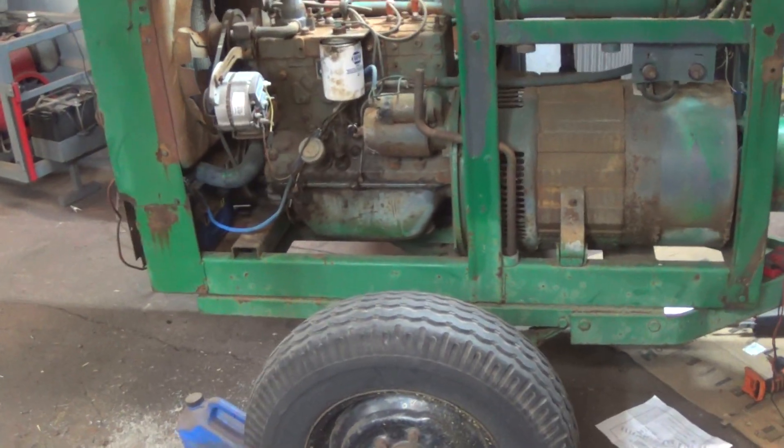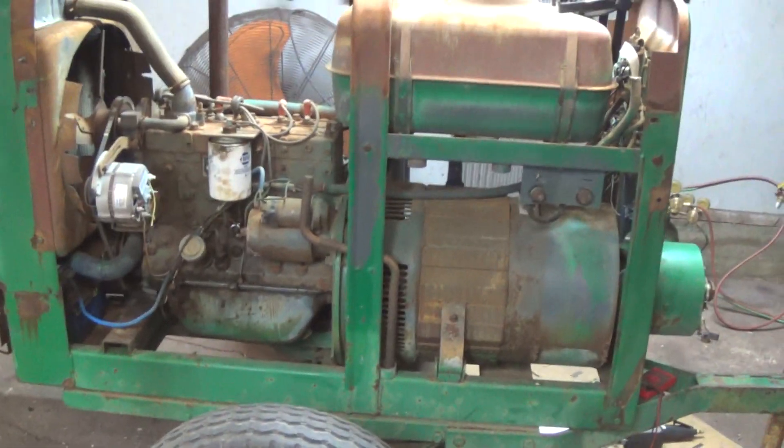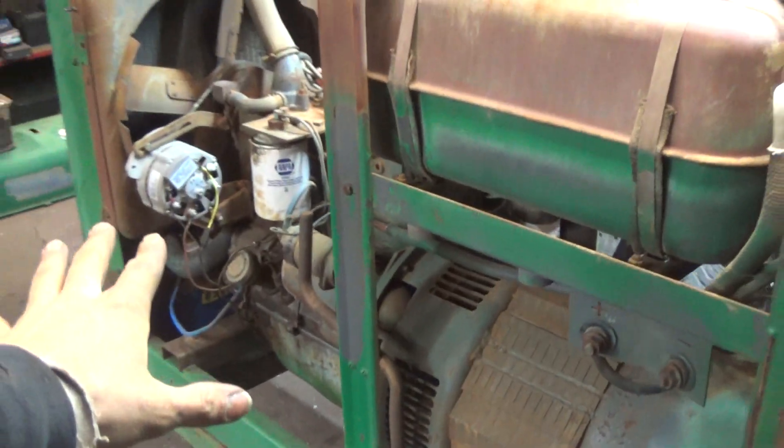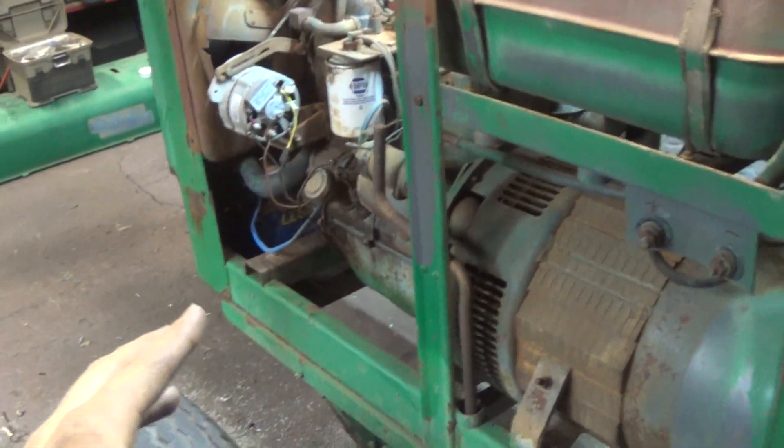I picked this one up at auction a while back for $750 or $800, something like that. The engine runs freaking great — the engine is just phenomenal. Really excited about that.